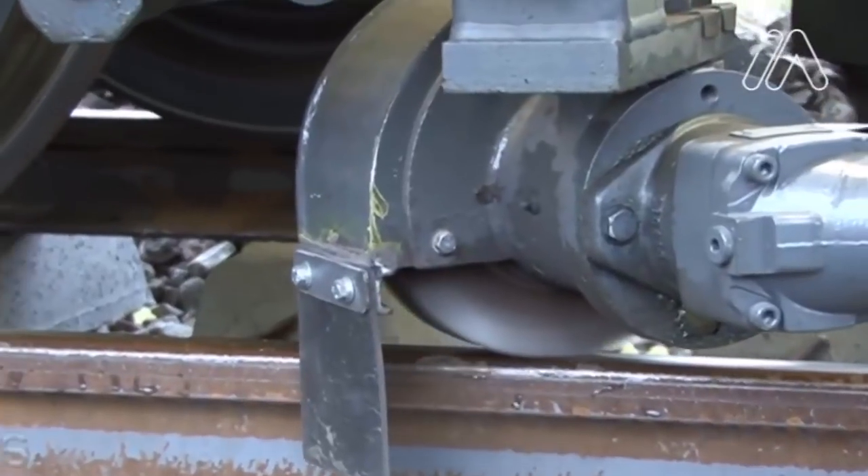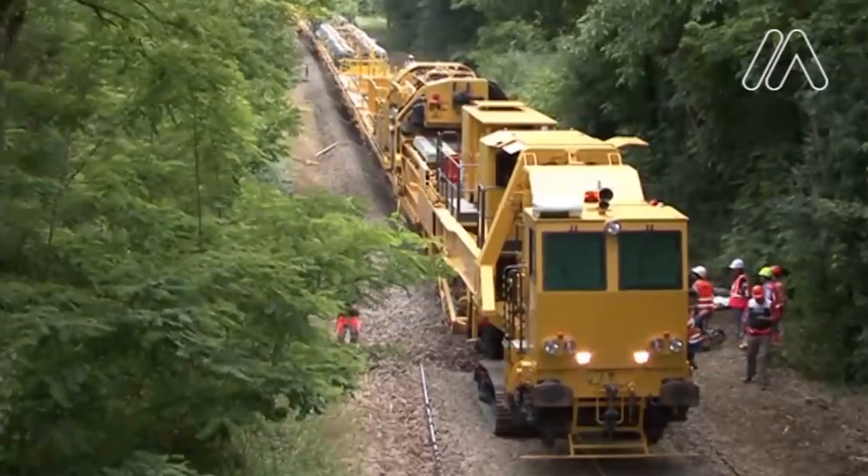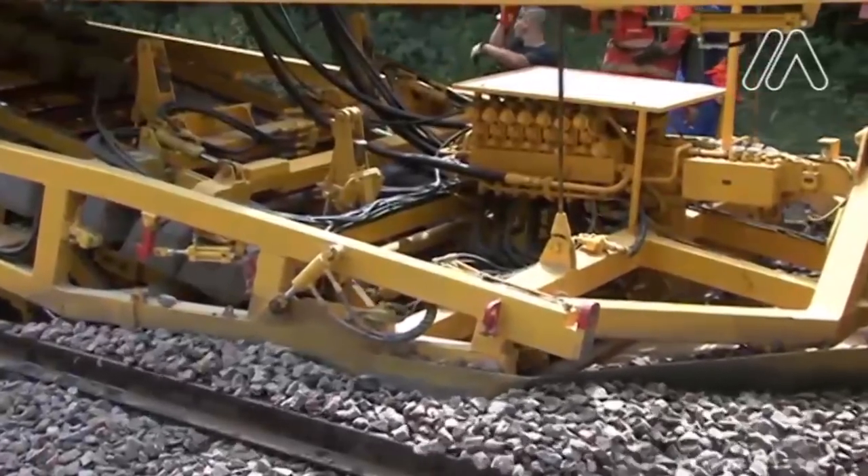Another important feature is that the machine can transport its own materials, which prevents the use of additional machinery when building railway tracks.